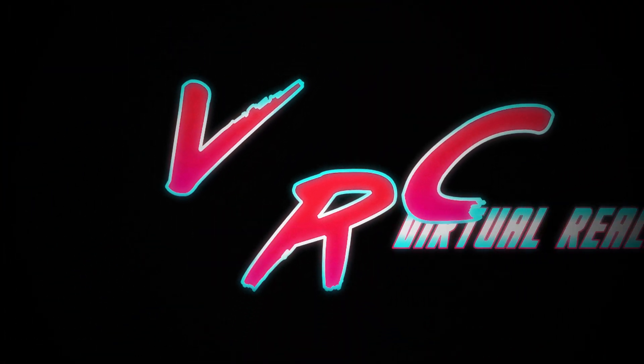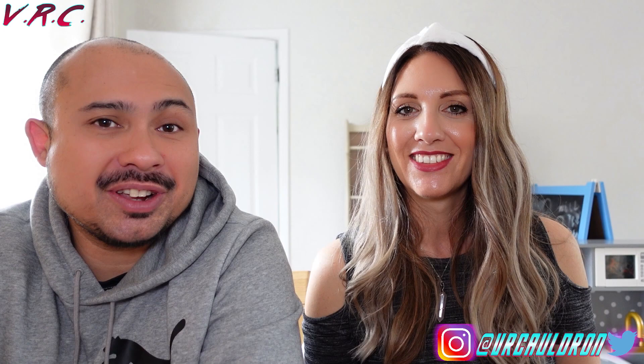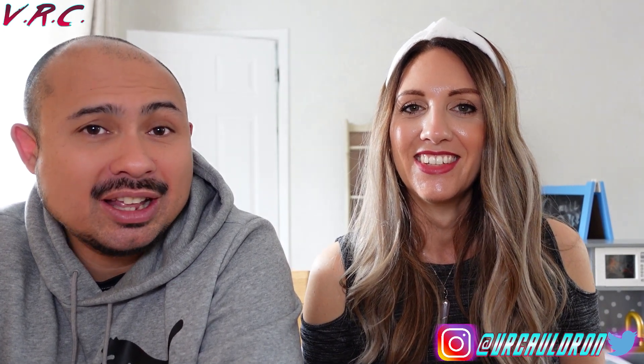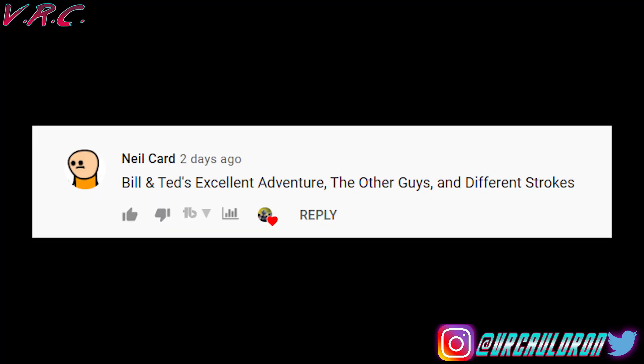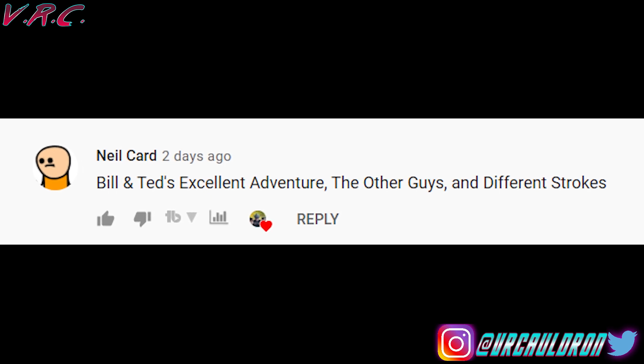In this video we're going to be looking at the top five most useless VR accessories and their better alternatives. Hello and welcome back to the VR Cauldron for your VR news, reviews and entertainment. If that's your thing, don't forget to hit that subscribe button and the bell so you don't miss a video. Well done to Neil Card who got all of the clips right from the last video.